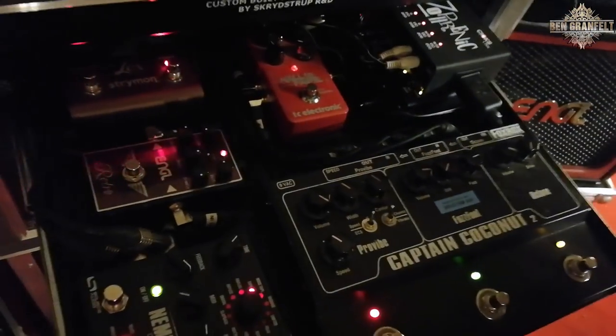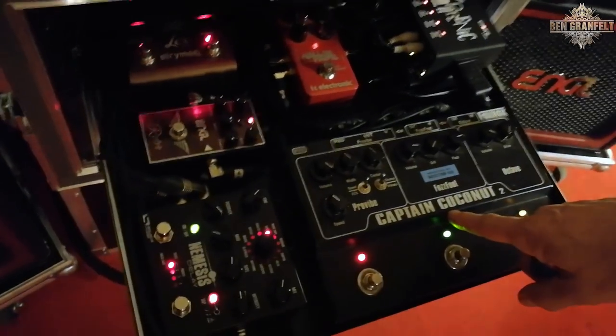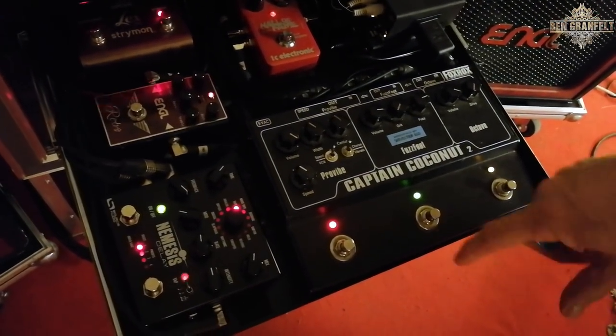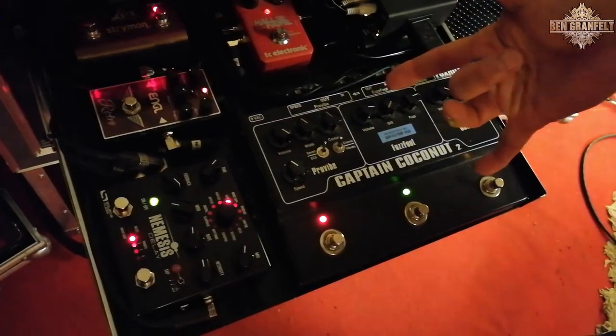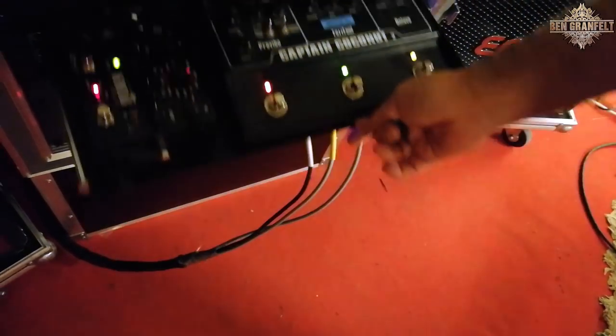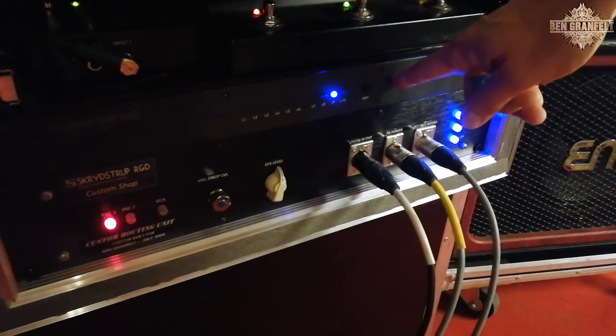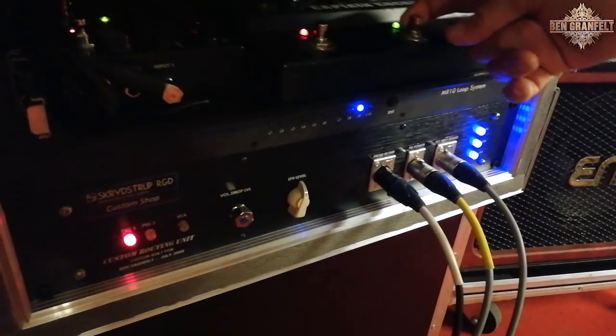From the board I go into the rack, where I have all my pedals. Basically all stomp pedals — Captain Coconut 2, which I've had for years, it's my go-to box for everything. All the pedals are on all the time, but they're in loops. In this MR10 Skrydstrup loop system, every pedal is in its own loop.